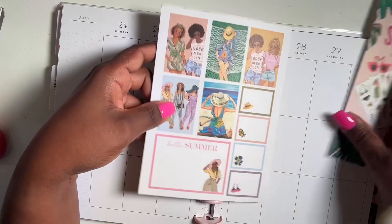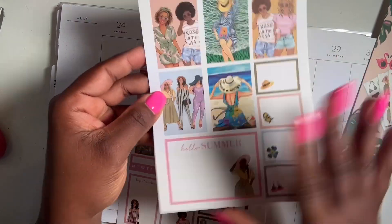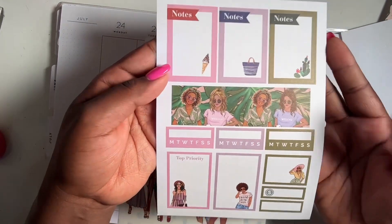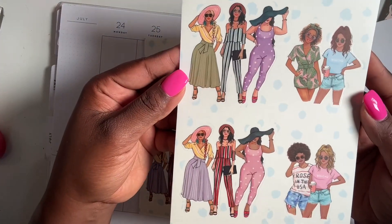It's called Summer Fun Plan A sticker pack from Wrong Wrong. Let's see what we have here. We have this page here and then this page here with some functional boxes and a thick washi strip.